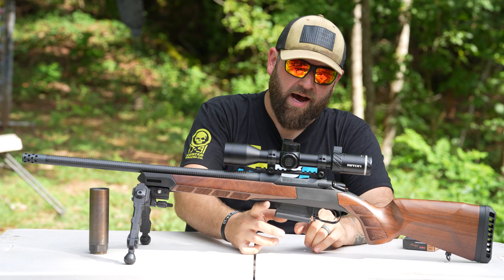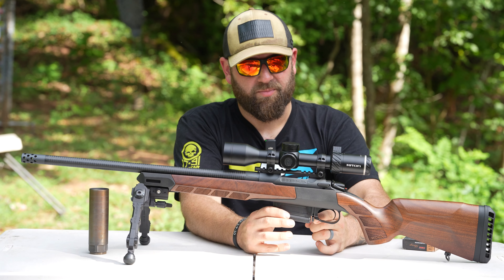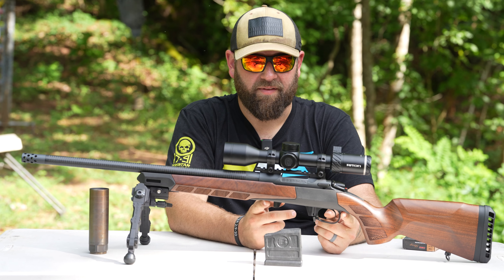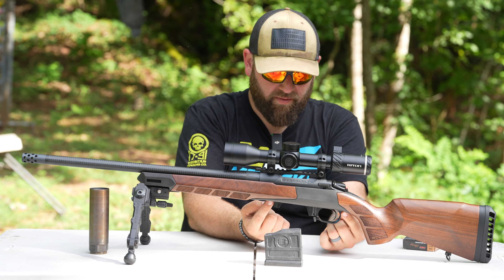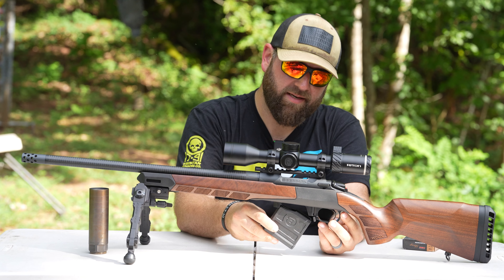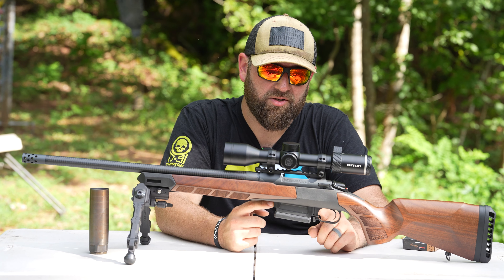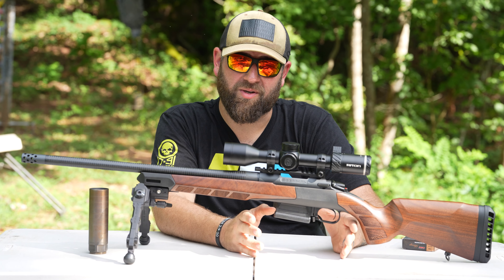One thing I want you guys to notice is on this stock I have what's called the bottom metal — Woox sent that as well. This rifle had an internal magazine, meaning there's no detachable box magazine like this AICS style mag right here. But when you add the bottom metal, you essentially take off the plate for the internal magazine and put on this bottom metal. This entire stock and rifle are held together by just two bolts — one right here and one right behind the trigger guard. Now I can take my box magazine and feed the rifle, giving me a little more capacity. You don't necessarily need the bottom metal to make this stock work — you can use your existing plate. However, I wanted to turn this into a rifle with a magazine, and this was the perfect opportunity.